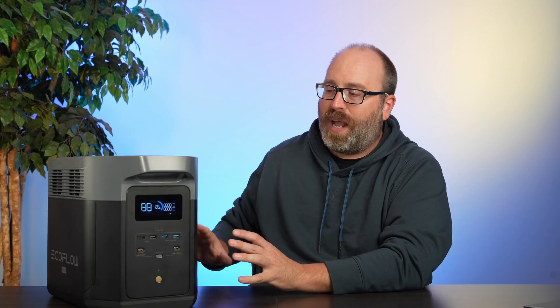As an interesting aside, EcoFlow says this battery may qualify for the 30% energy storage tax credit — a federal tax credit the government offers to people who buy energy storage and hook it into their house. To qualify, you have to add at least one expansion battery, since the minimum size is three kilowatt hours, and you have to have it hooked into a main panel in your house.